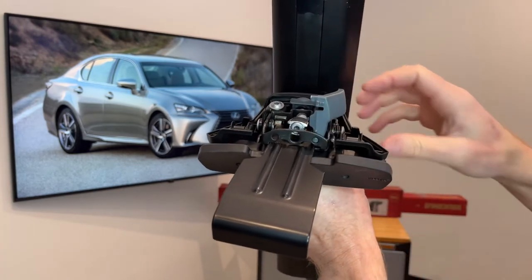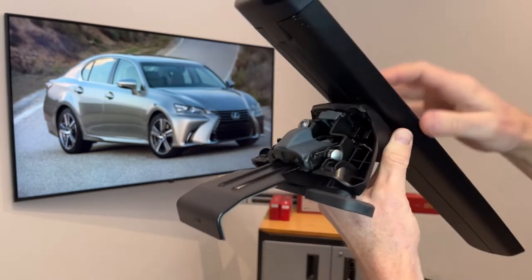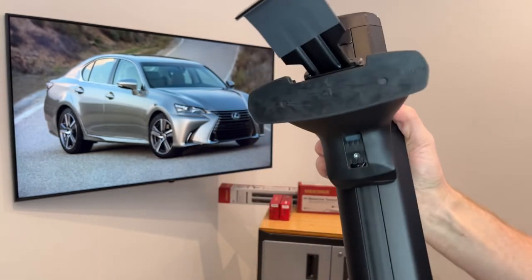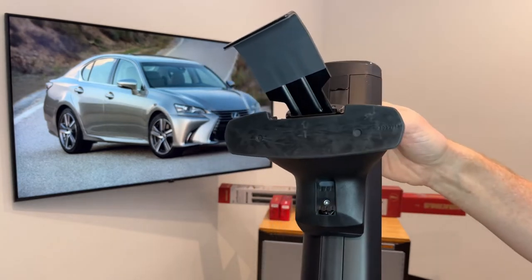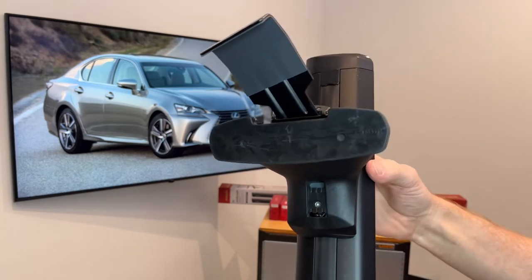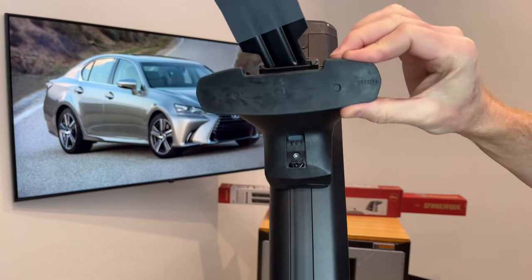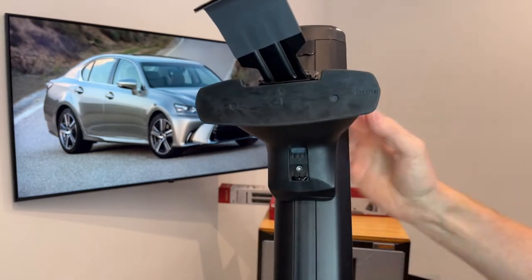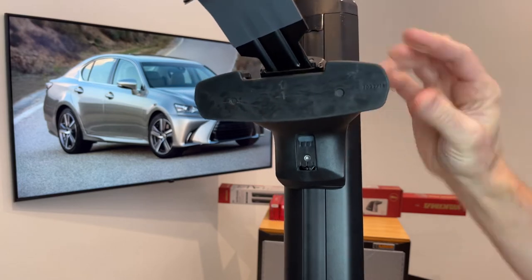The clip itself is strong steel with a black powder coat finish and a rubber area where it contacts the door frame, providing grip and protection to the finish. The pad assembly pivots, and the pad itself comes in different shapes in order to best match where it rests on the roof of the vehicle.